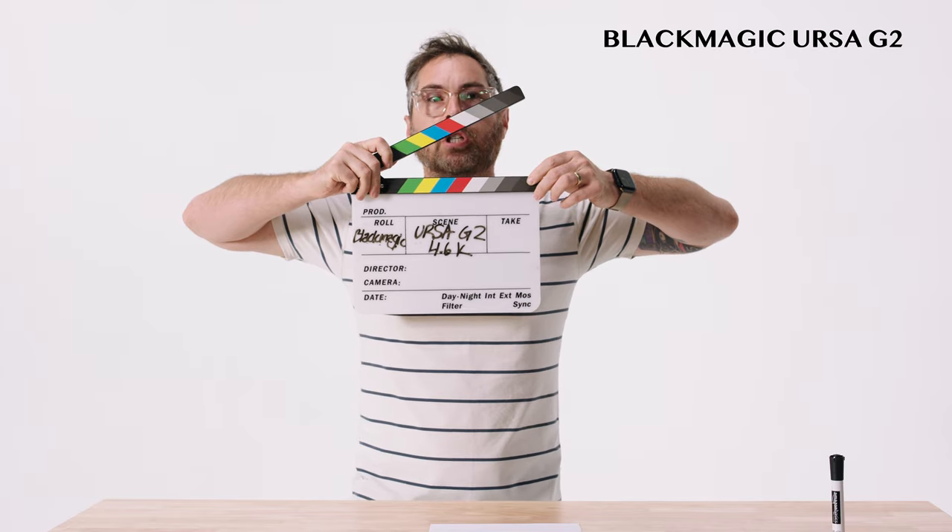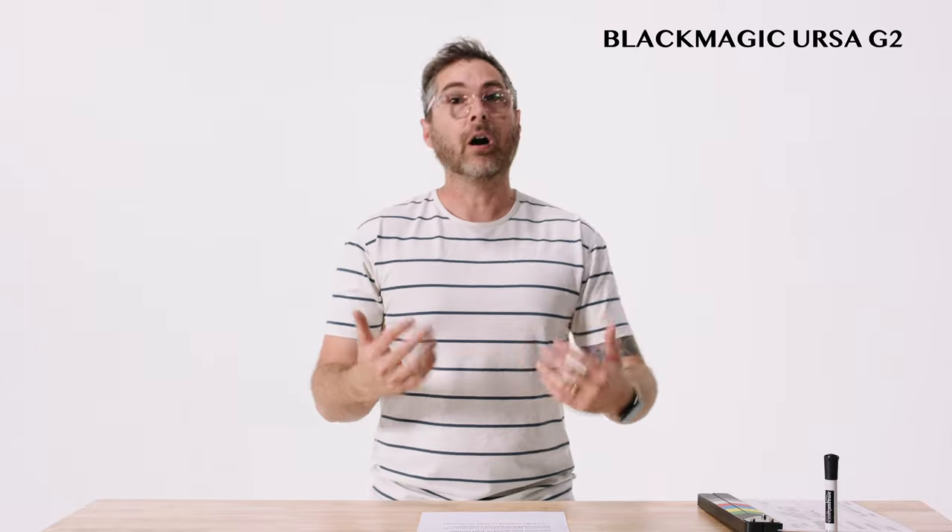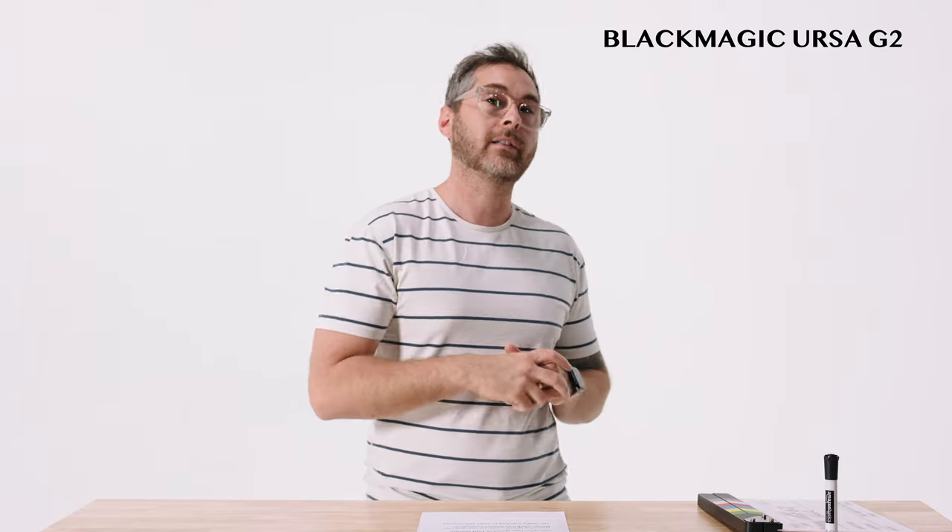Ursa Mini Pro G2. Today we're testing out the in-camera audio of the Ursa Mini Pro G2 by Blackmagic. We're running a Rode NTG5 shotgun mic straight into camera and we set the levels right around negative 20 dB. We're going to boost this a little bit in post to see who has good or potentially bad results. Running good audio into camera can be useful in a ton of different situations, so I'm very excited to hear how good the audio sounds in this Blackmagic Ursa Mini Pro G2.